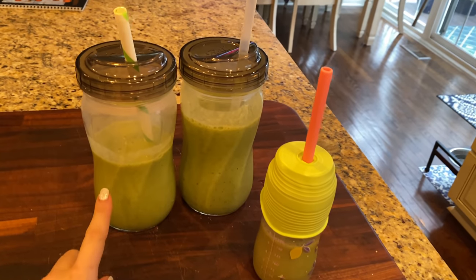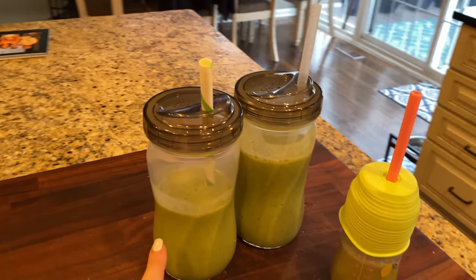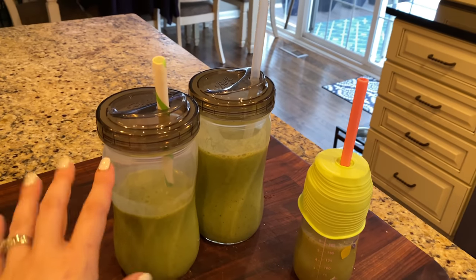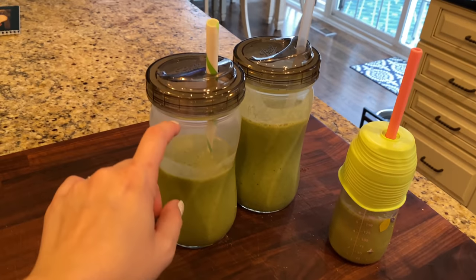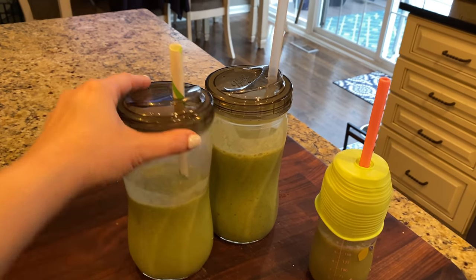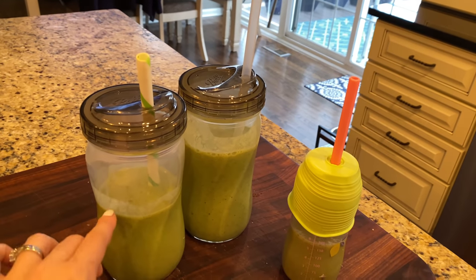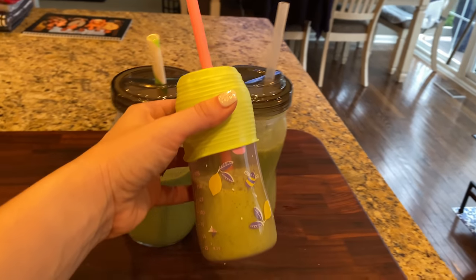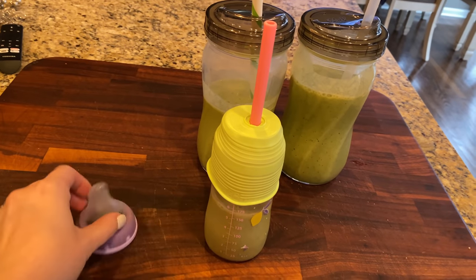I'm not sure where we got these cups — I think I may have found them on Amazon so I can link them, but we got them at Meijer, my favorite store. Usually we fill these up for each of us and it's just too much — these are pretty big. I told Tyler recently when you make mine, maybe just do half because it's a lot. Miss GG really likes these too — she's got one of her old sippy cups.